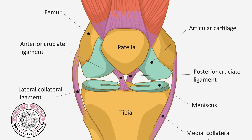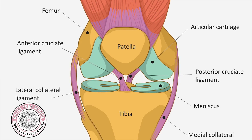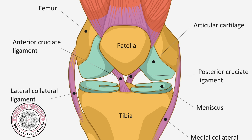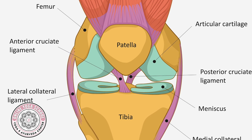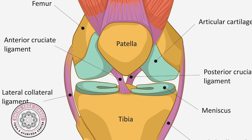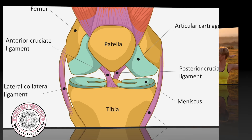The ACL limits forward movement and the PCL limits backward movement. Because these ligaments are so often discussed as being injured — for example, when you're at a sporting event or watching one on TV, they'll often say a player had their ACL injured — I thought we'd talk about how we can help them stay healthy and look at it from a positive light.